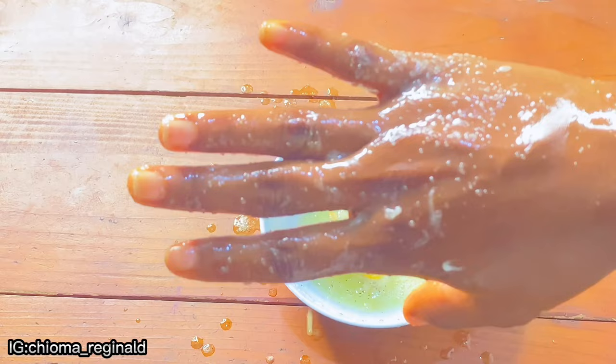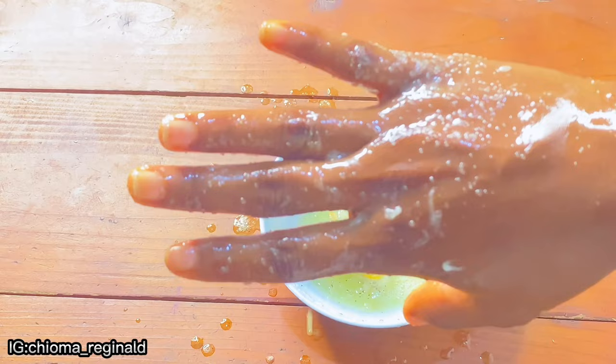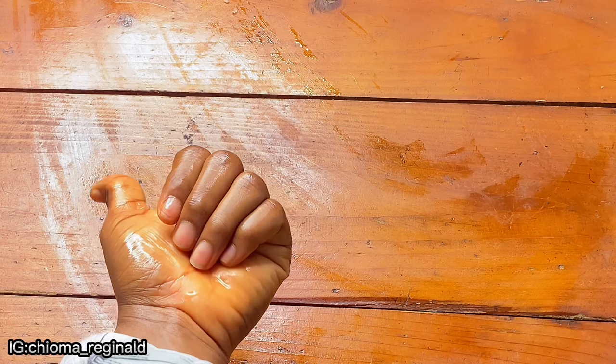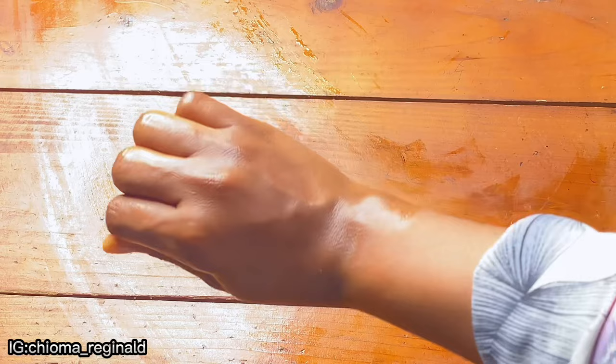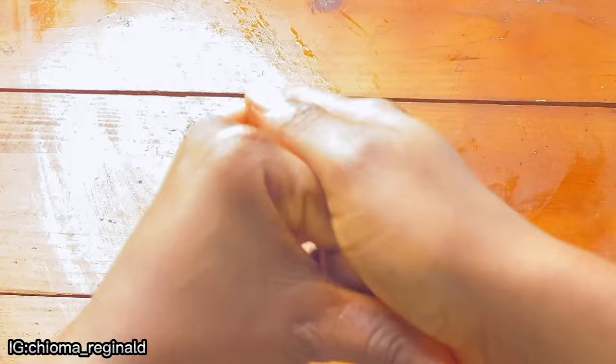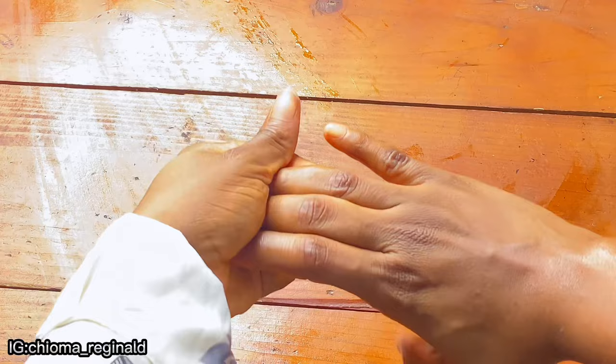After scrubbing, leave it on your hand for at least five minutes — if you can do ten minutes, even better. I left it on for at least five minutes and then went to wash it off. Look at my hand after washing — this is not something I'm lying about, my hand has been terrible and I've dealt with dark knuckles for the longest time, but this method with the tips really works. After the process, go in with your moisturizing lotion — it is important to moisturize your hand and not leave it dry. Your hand cream is perfect for this.